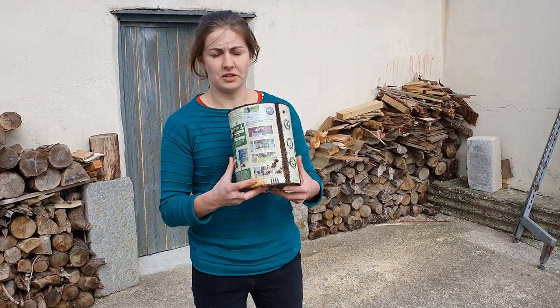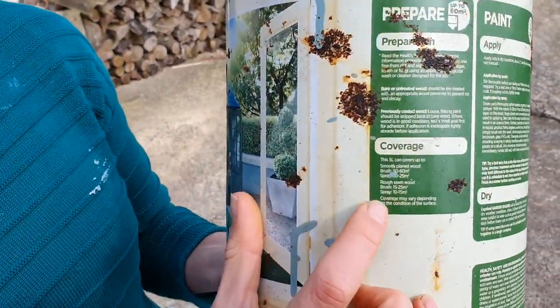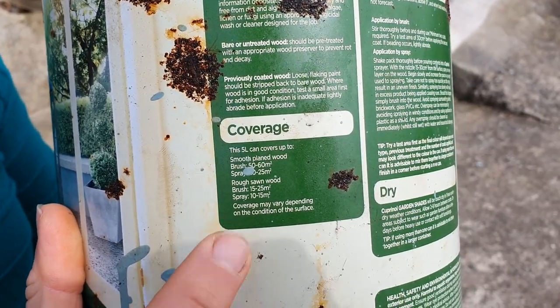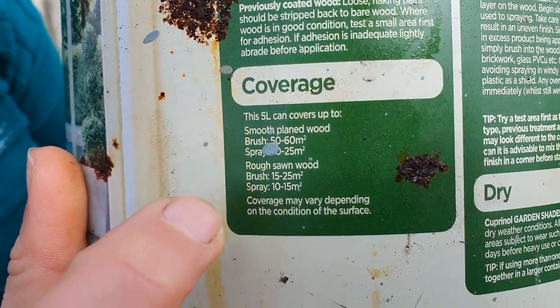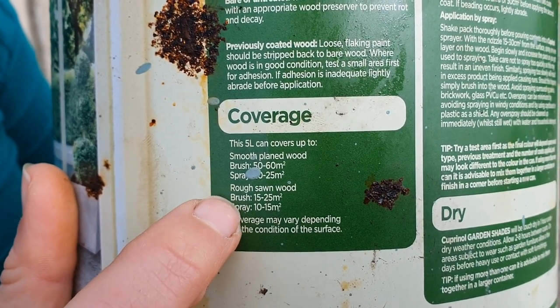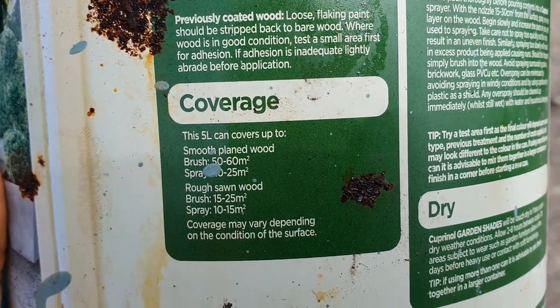So what I've done is have a look on my tin of paint, and it says the coverage of this particular paint. Other brands are available, but you can see it talks about smooth base wood and rough sawn wood. These doors are rough sawn, so I'm going to be looking at the rough sawn calculations, and I'm going to be applying it via a brush.